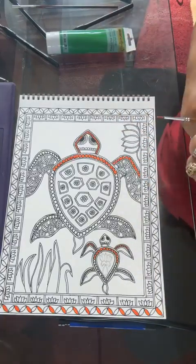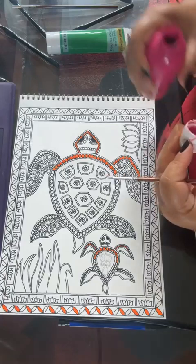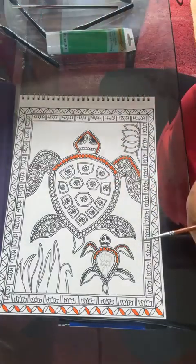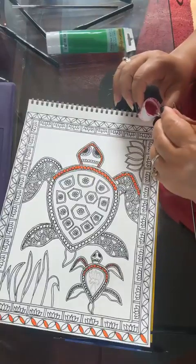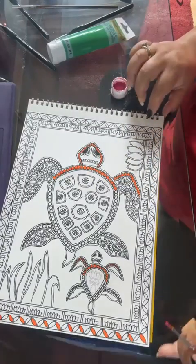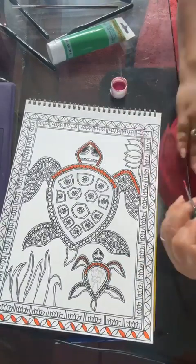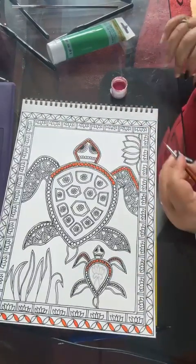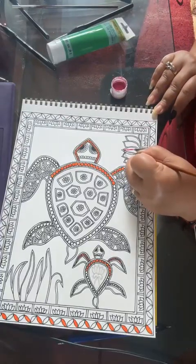The second color I'm using is hot pink — it's one of my favorite colors. I just love using this hot pink color, it's so bright! For this bright pink I will be doing the lotus here.